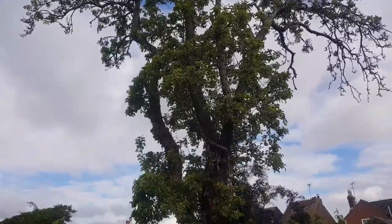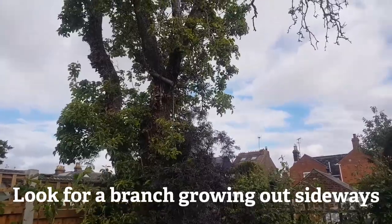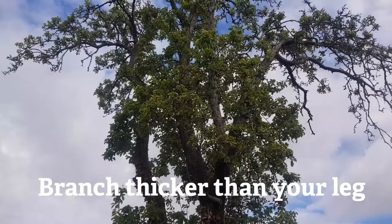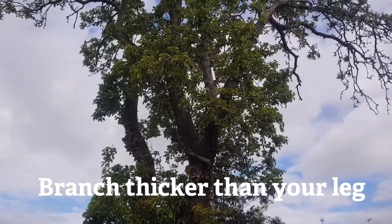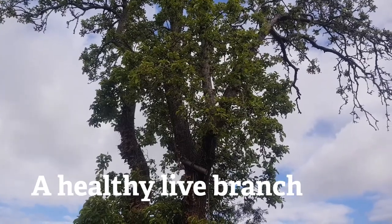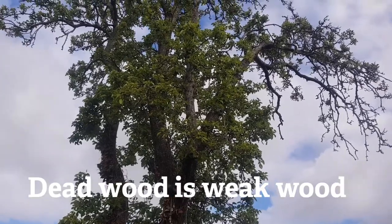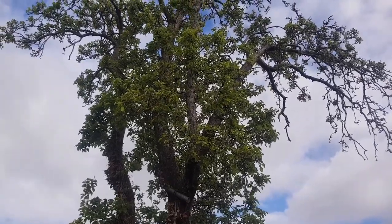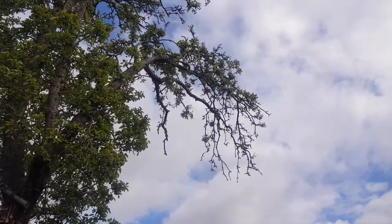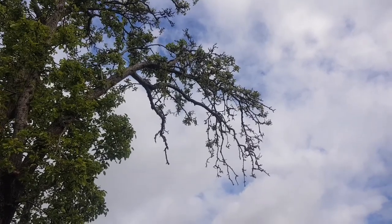What we ideally want is a branch that goes out to the side. These branches would be thick enough — if one was growing up sideways that would be perfect. The other thing to check for is that it's healthy. You don't want to tie a rope swing or any rope to a branch that is unhealthy or dead, because dead wood is weak and live wood is strong. You can see this branch here has no leaves on it — that is the sign of dead wood in the summer.